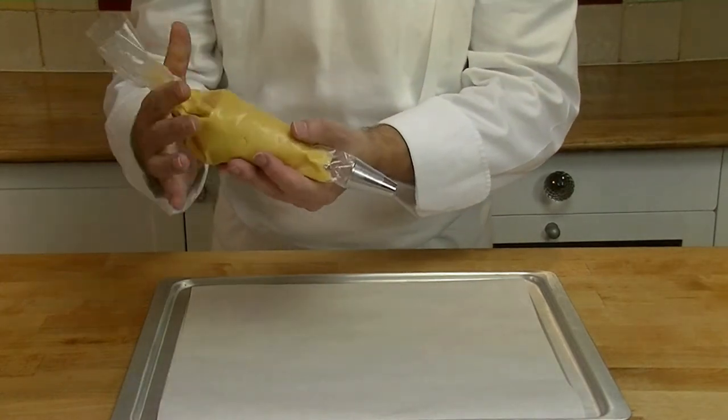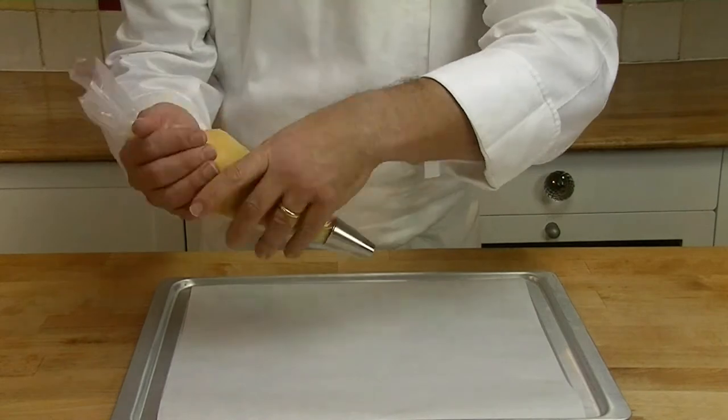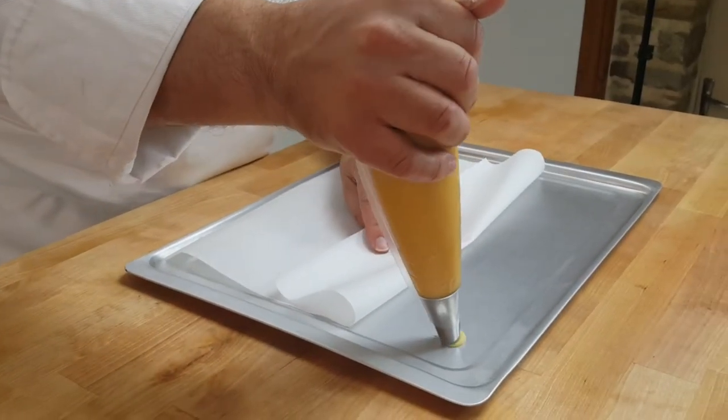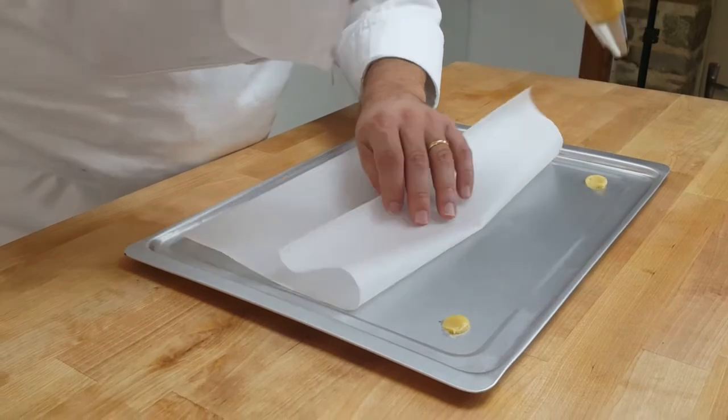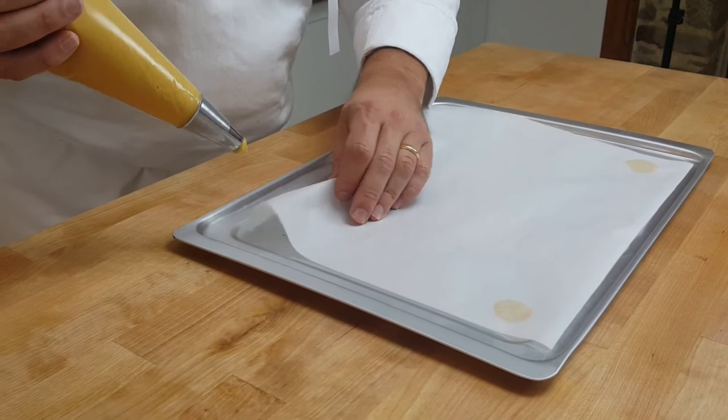Now we're going to pipe our choux. Twist your bag so the choux mix goes to the bottom. It's very important to put little spots of mixture in the corners to hold your paper down so it doesn't fly away in the oven — that's a technique which most people won't tell you.